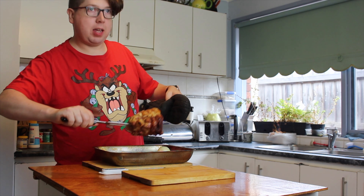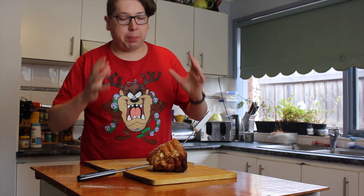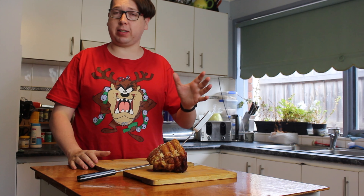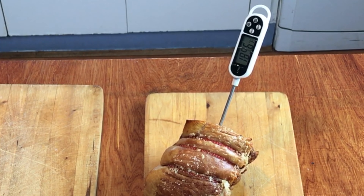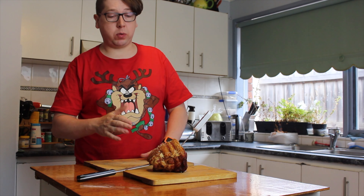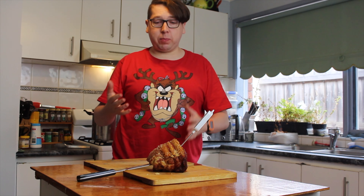I'm taking the pork out and putting it on the tray to test the temperature. I've now probed it and it's come up to 87 degrees Celsius, which is 189 degrees Fahrenheit — well over the safe internal temperature. I'm going to let this rest for at least 20 minutes before cutting into it. Listen to that sound — that's telling me the pork crackling is absolutely perfect.